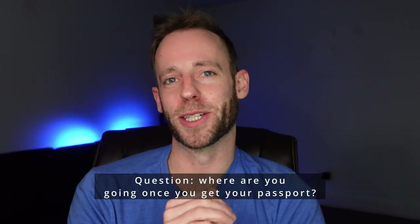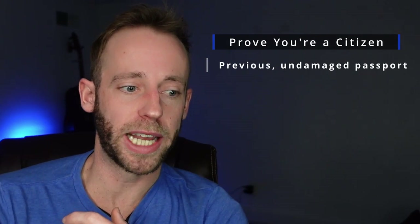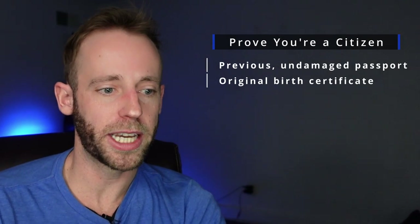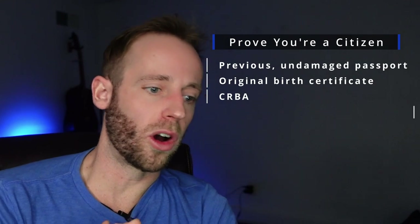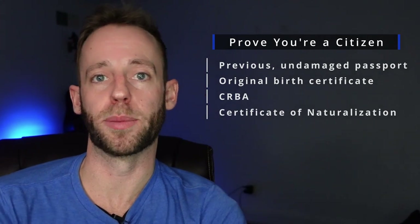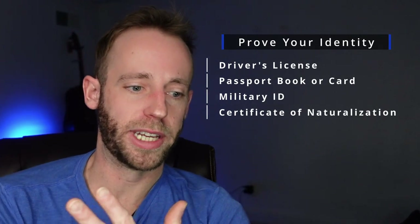My fifth recommendation is that you collect and photocopy all of your important documents. You're going to need to prove you're a citizen, and you'll need one of the following: a previous undamaged passport, an original birth certificate with all relevant details required on the DS-11, a consular report of birth abroad (CRBA), or a certificate of naturalization or citizenship. You'll also need an additional proof of identity, such as your driver's license, passport book or card, military ID, or certificate of naturalization or citizenship with a photo of your likeness.